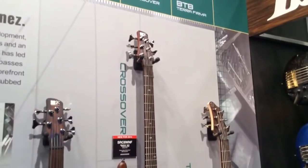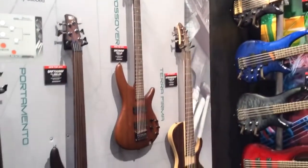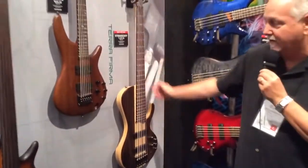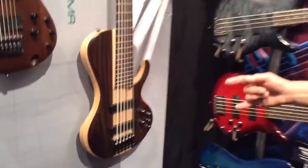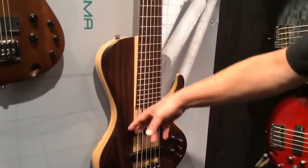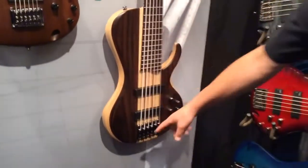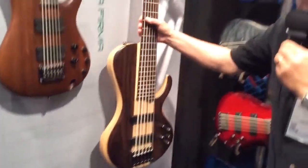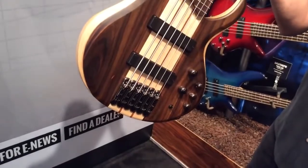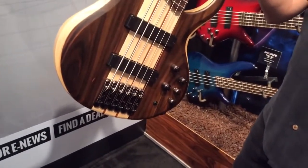You have to really feel it and play it, and you probably won't want to put it down. The Terra Firma on the right here is our BTB series bass, which is also Bartolini loaded but with a single cutaway and a beautiful rosewood top. Our monorail bridge system basically features a separate mini-bridge for each string, which eliminates cross-vibration and is incredibly adjustable.